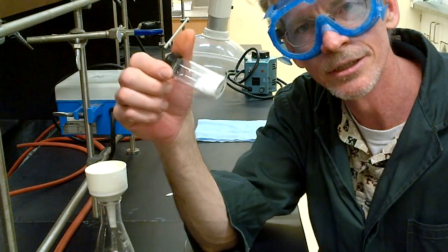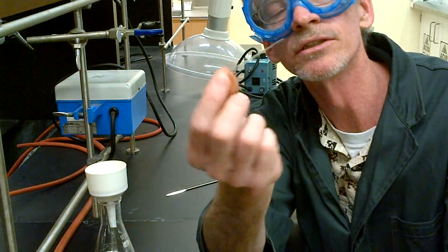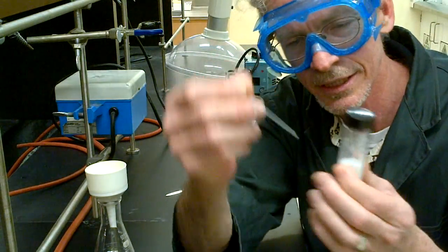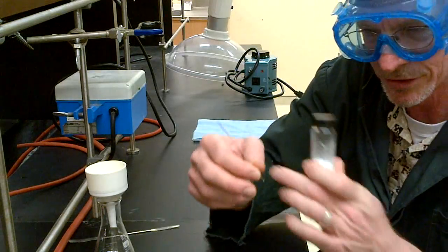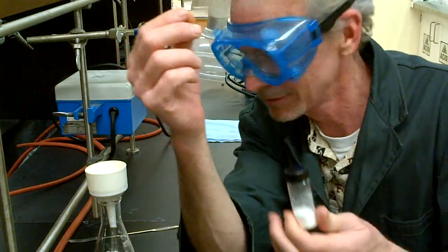All we have to do now is a melting point. Take one of these closed-end capillary tubes, stick the compound in, tap it down to the bottom, and put it in the melting point machine. Pretty much you're done — clean up, write up your lab book, and have fun when we see you in the lab.